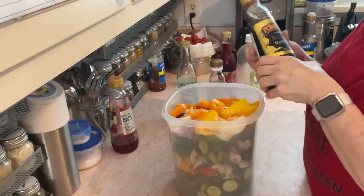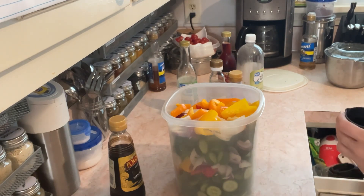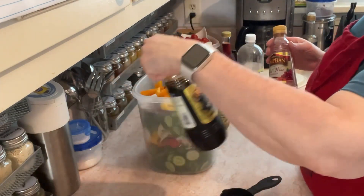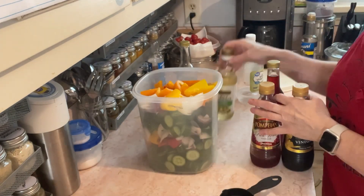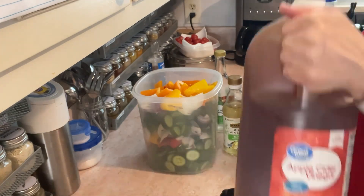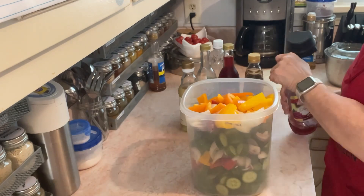These amounts I always just winged it. In one quart jar I did about a tablespoon of each of these different vinegars. So what do we have? We have a balsamic, we have red wine — that's a backup red wine — we have rice wine vinegar, rice vinegar, white wine vinegar, plain white vinegar, and apple cider vinegar. I like to call this 'all the vinegars pickled veggies.'